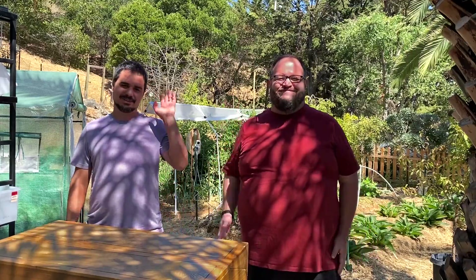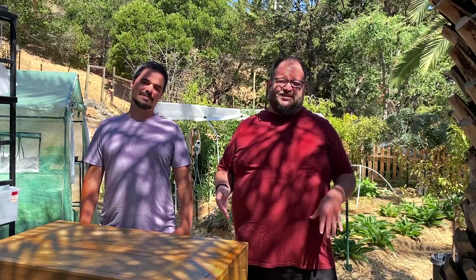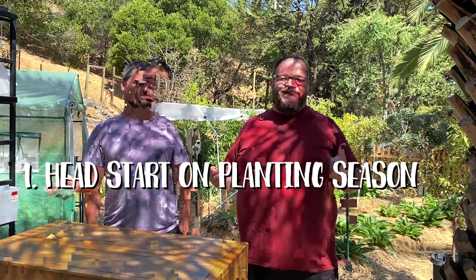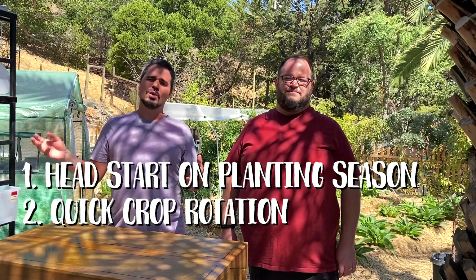Hi everybody! So this morning we are going to be working on seed starts, which is a really important part of our gardening plan. We've been doing this pretty much continuously since February, starting seeds and then replanting them into our soil. We're still learning. The reasons why we're planting seeds in pots: first, to have a good head start after the last frost, and second, it's for rotation — as soon as we harvest something, we plant something else.